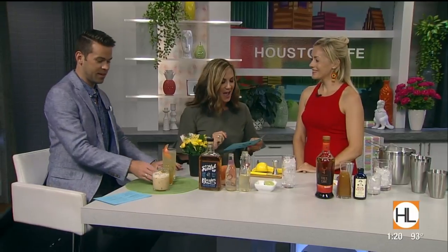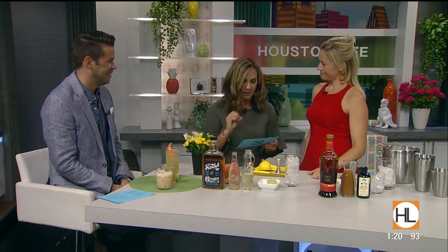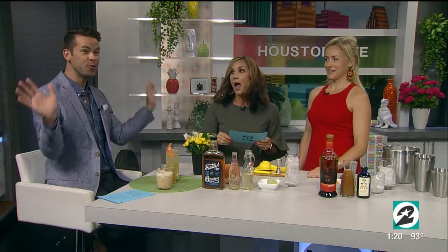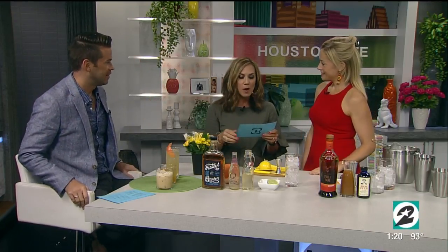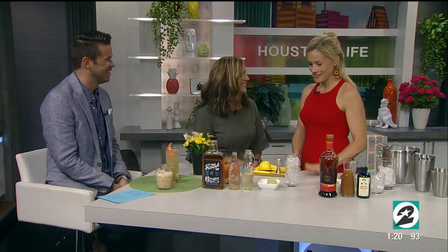Welcome! Let me brag on you a little bit. Besides being a mixology expert — which is a great title in and of itself — you're a two-time Golden Spirit Award winner, James Beard Award cocktail aficionado, which is huge, and director of brand advocacy for William Grant and Sons. So how did we score you here at our little show?